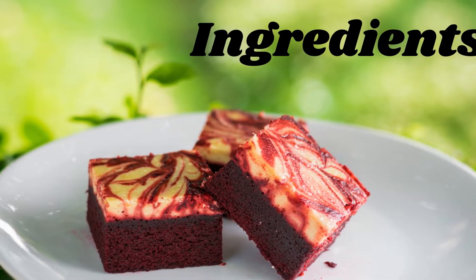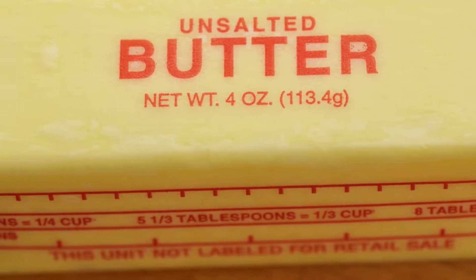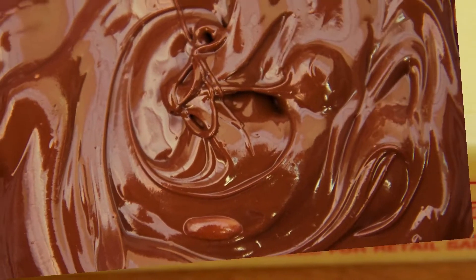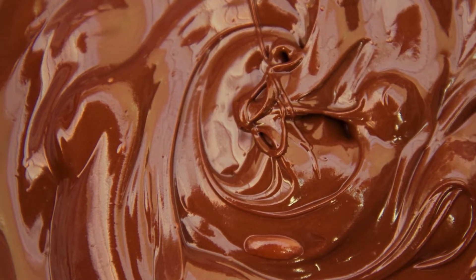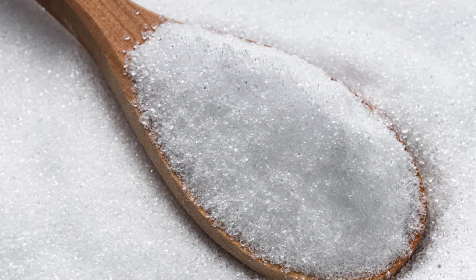Ingredients — makes 12 brownies. Brownie base: half cup (1 stick) unsalted butter, melted; 4 ounces unsweetened baking chocolate, melted and cooled; half cup erythritol sweetener, granular or powdered; 2 large eggs.